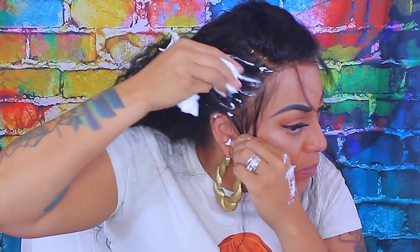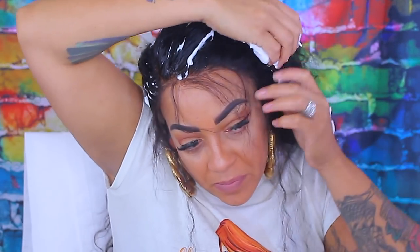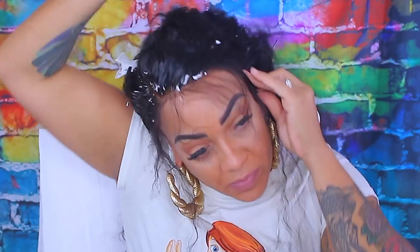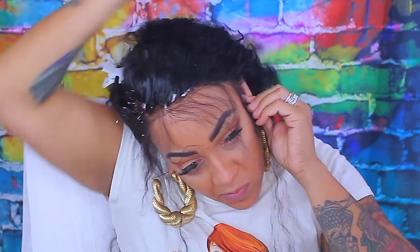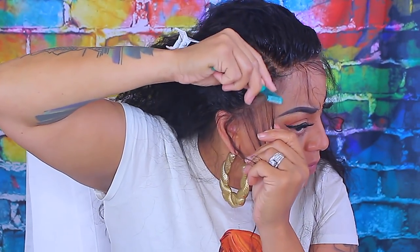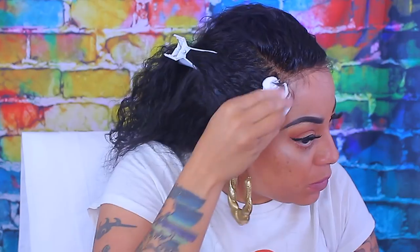Now you guys know my favorite mousse in the whole world — available at Dollar Tree for a dollar. I love this mousse, I probably have eight cans of it. I used to be an Aussie Instant Freeze mousse girl, but that's like four bucks, and Herbal Essence is almost four bucks too. They all work the same, so why not just get a dollar can? This handy-dandy eyebrow trimmer — also from Dollar Tree, comes in a three-pack — I'm going to use this just to form some baby hairs. From time to time I might switch it up.